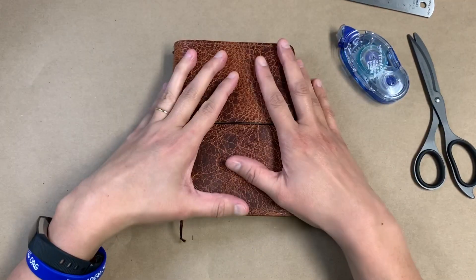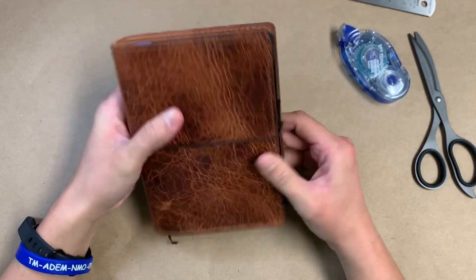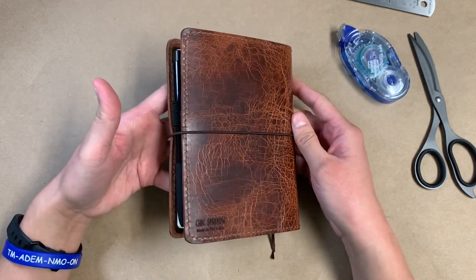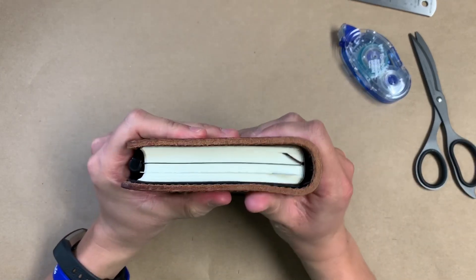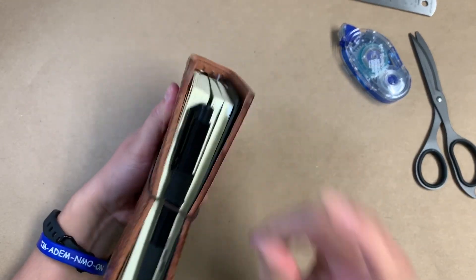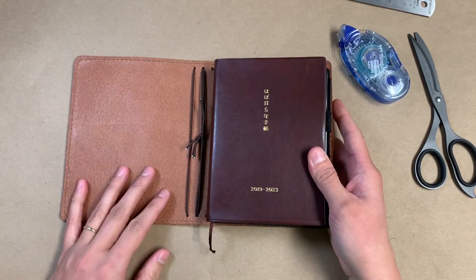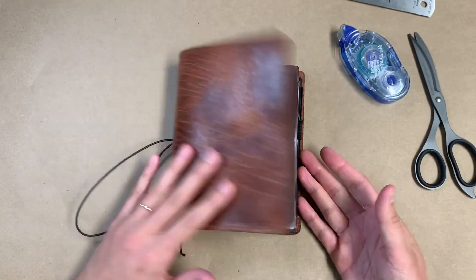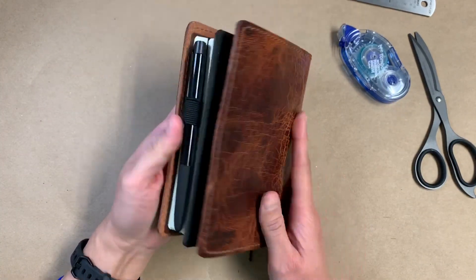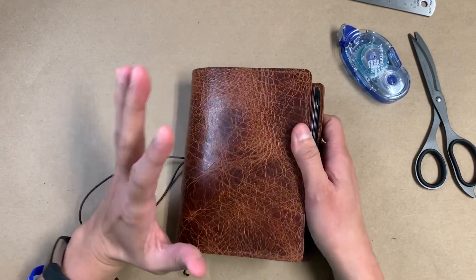Hello everybody, I have my five-year Hobonichi with me today. I haven't actually featured this Hobonichi in its own video — I've shown it in some other videos, but I wanted to dedicate a video to this just to show how I have it set up and how I've got it in this traveler's notebook cover. This is an A6 size traveler's notebook from Chic Sparrow — it's a Maverick in the golden brown, a classic, so there are no pockets on the inside, but I did have the stitching added.